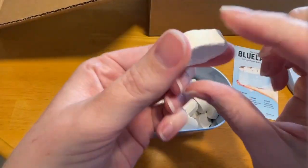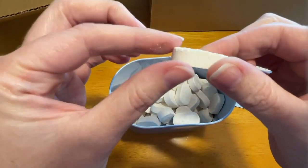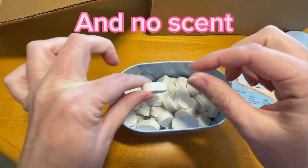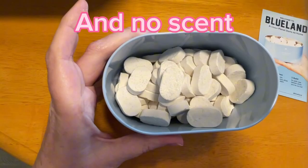There are 60 tablets that come in the package. They're very small. You can tell there's some powder coming off on my hand, so be careful when you're dumping them out so you don't break them.